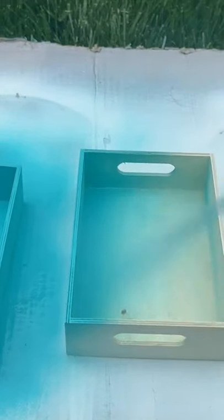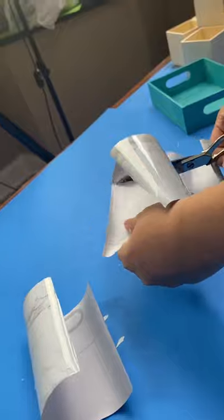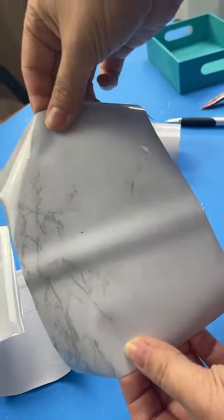Once the spray paint dries, you're going to add in some marble contact paper to the center. You can buy this at Walmart, Amazon, wherever you like.